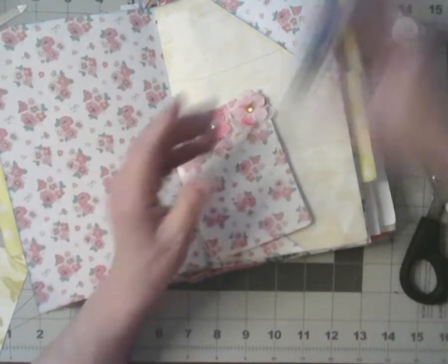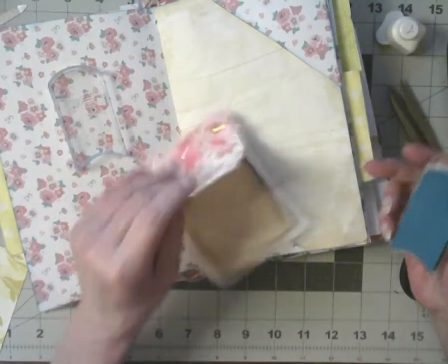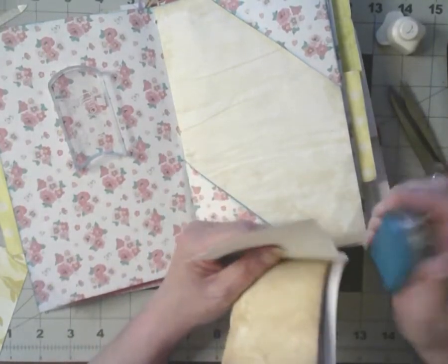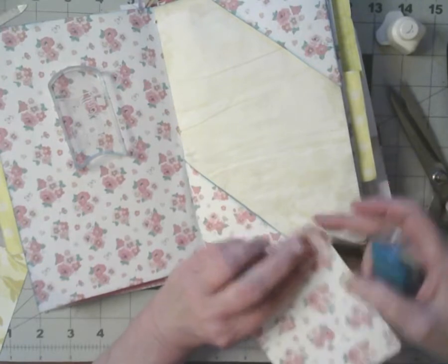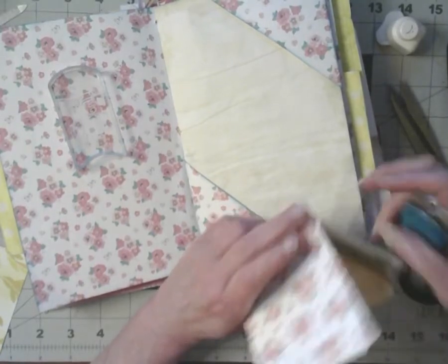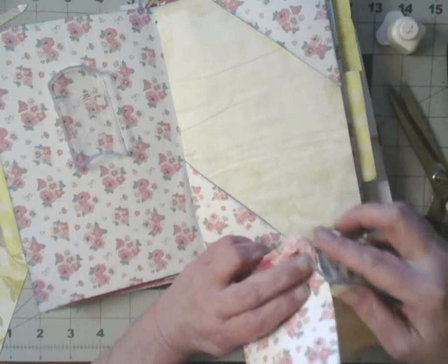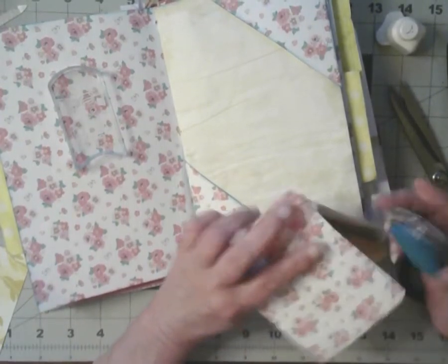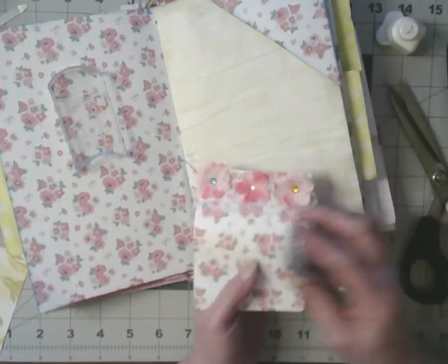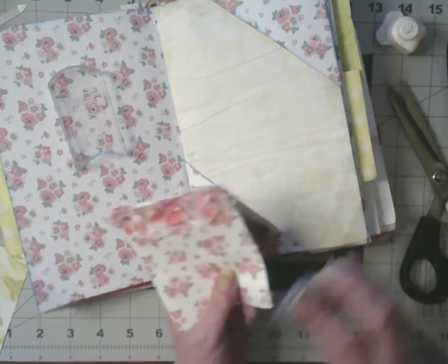Since I got this piece and it's not inked, I'm going to ink it. Otherwise it may never get inked. I want everything to look nice, or as nice as I can make it. I'm not a pristine kind of person.